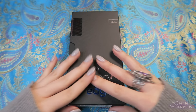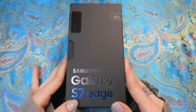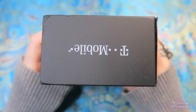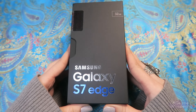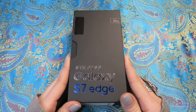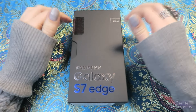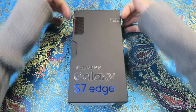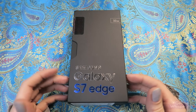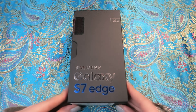Welcome to an unboxing video for the Samsung Galaxy S7 Edge phone by T-Mobile network provider that I have purchased for myself. We're going to open it up, look at everything that we have inside, and then after that we're going to test out some of the applications, maybe some games, and we'll see how that goes from there.